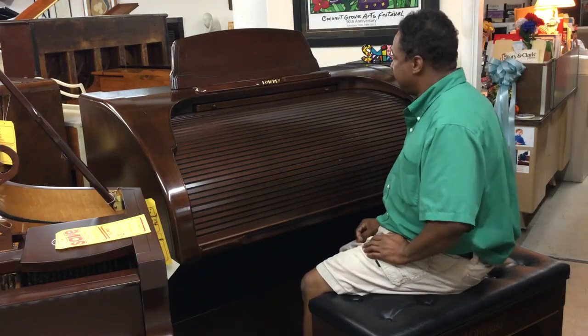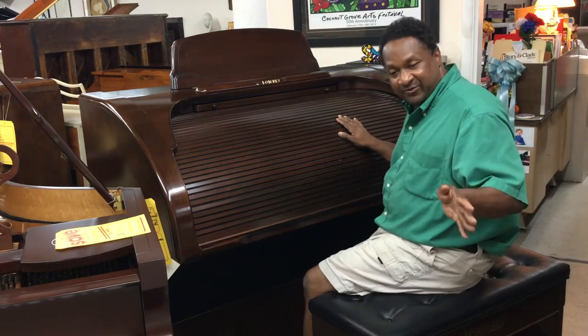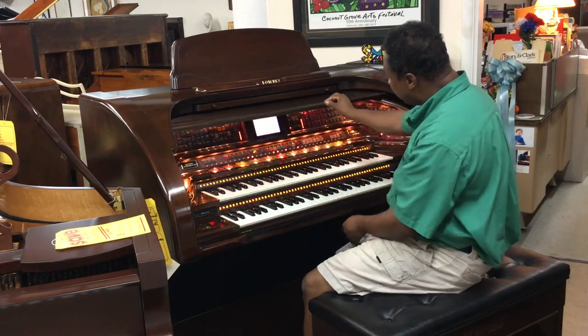Hi everybody, this is Chris Nicholson. I'm not that much of an organist but I'm gonna try my best. This over here is so beautiful, very majestic.